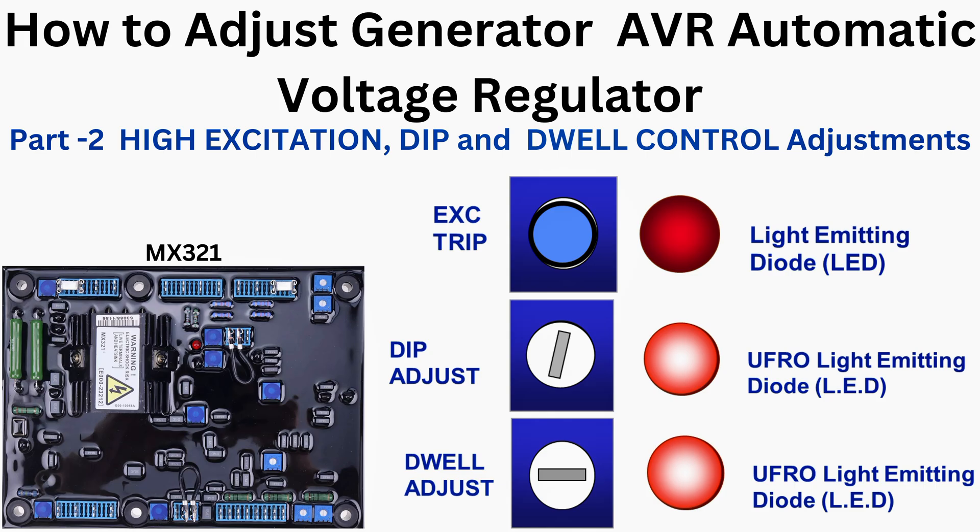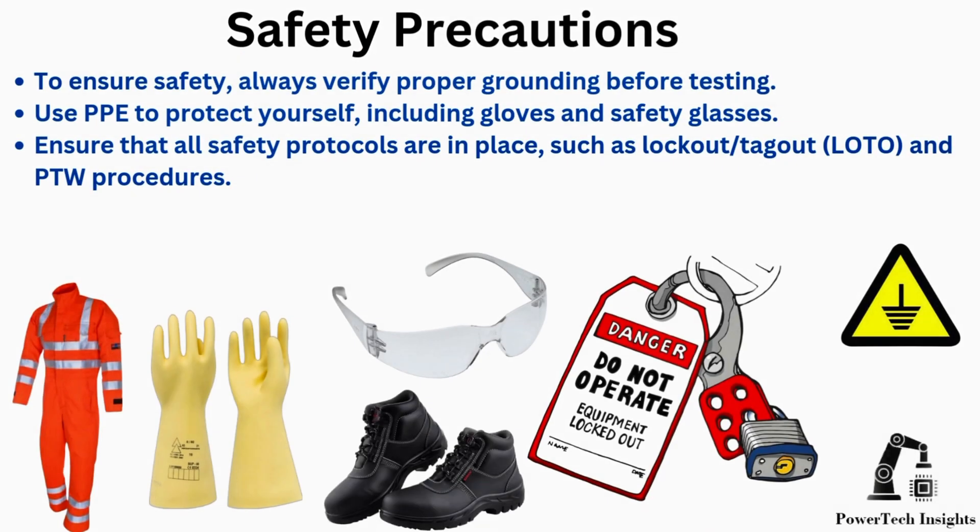Part 2. In this part, we're going to learn how to adjust high excitation, dip and dwell control, and safety precautions.